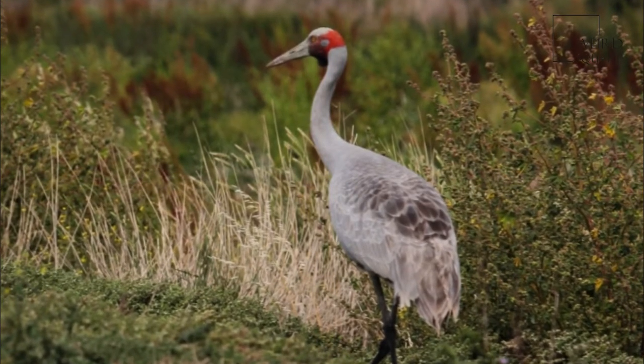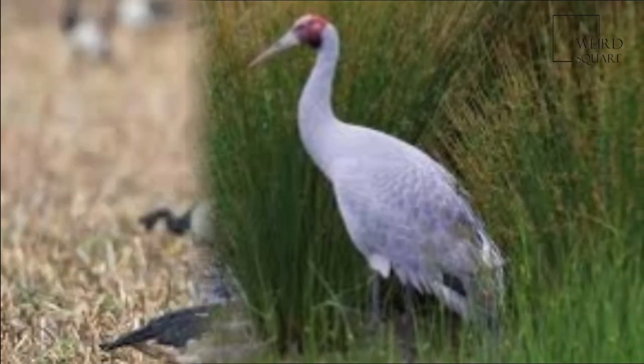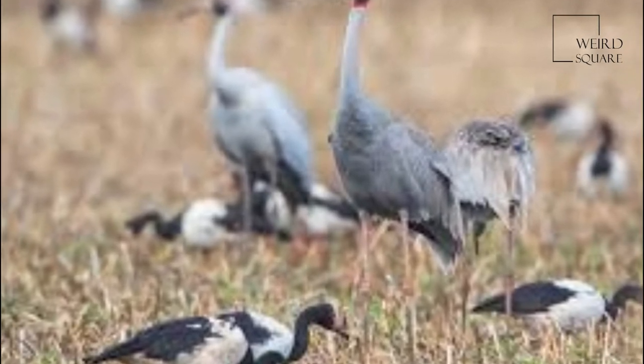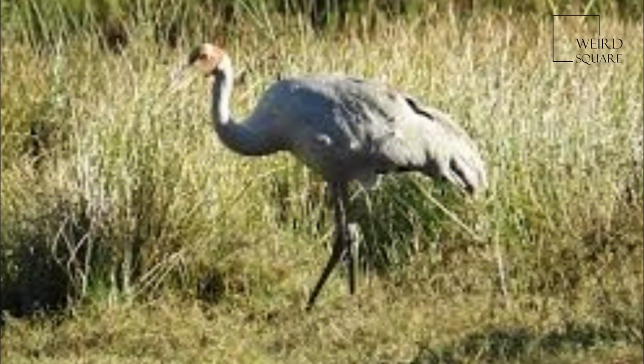When first described by the naturalist George Perry in 1810, the Brolga was misclassified as a species of Ardea, the genus that includes the herons and egrets. It is in fact a member of the Gruiformes, the order that includes the crakes, rails, and cranes, and a member of the genus Antigone.